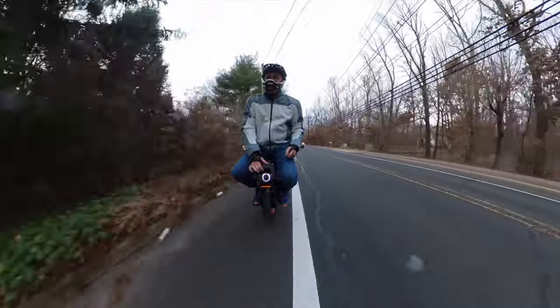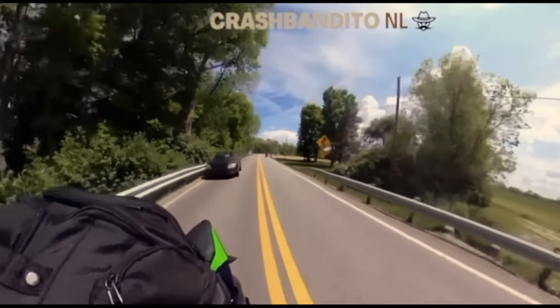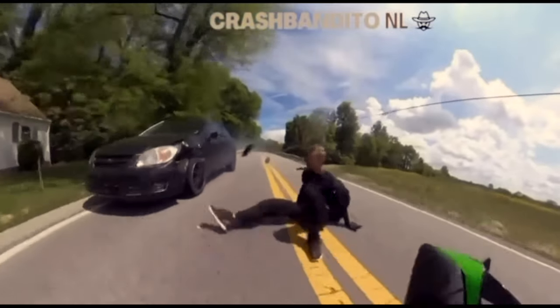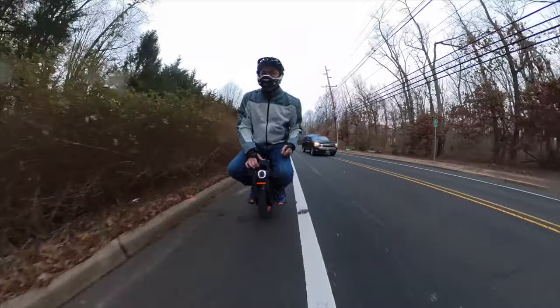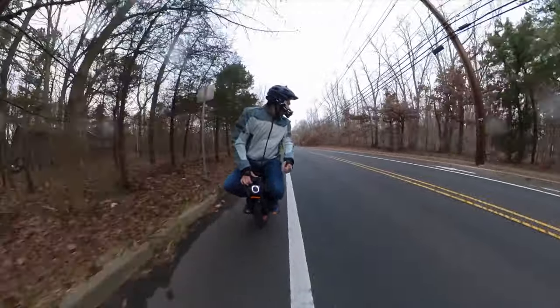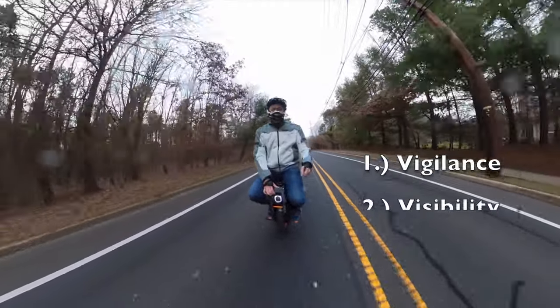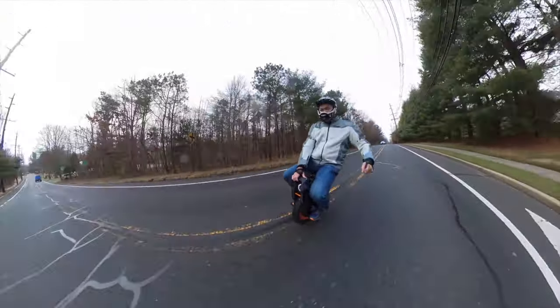Situational awareness is so important when we ride. There are too many variables from behind us as well as in front of us to make us crash. We need to know what's all around us always. We are tiny objects on the road. We need to be proactive to optimize our safety. Vigilance, visibility, and Vision 360 are key to EUC safety.